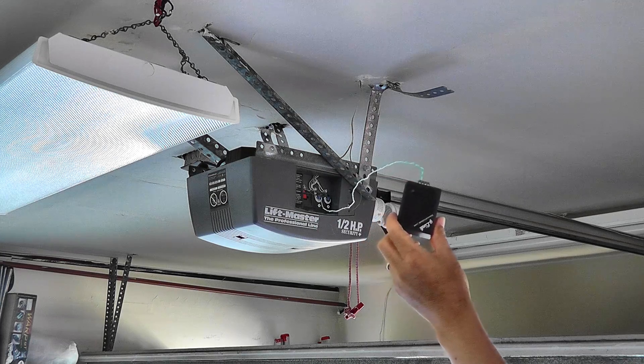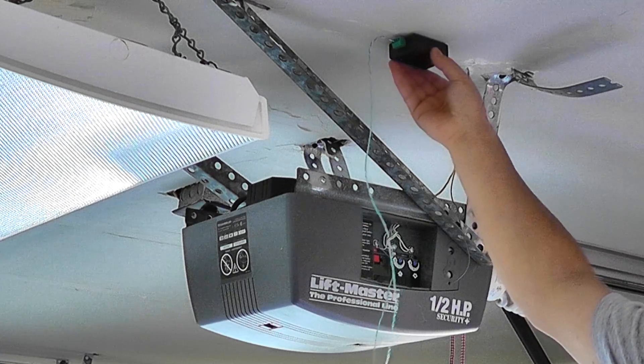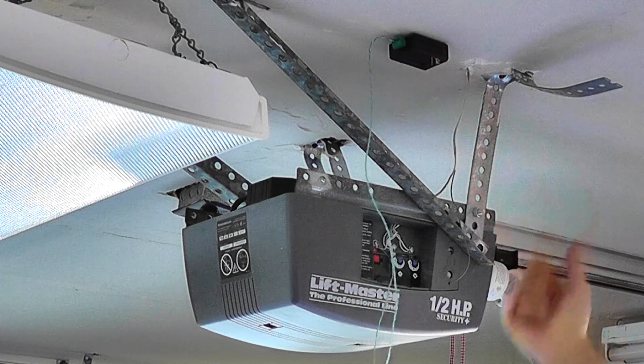The device LED lights will be on and then starts blinking, which indicates everything is correct. Now your hardware installation is done.